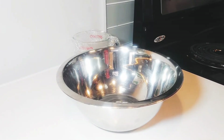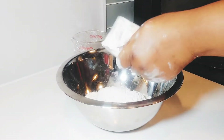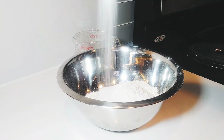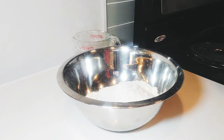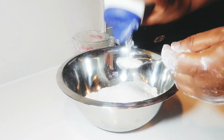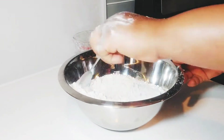Now I get a clean bowl, then I add my flour. I will add the quantity in the description box, so please don't forget to read that. I'm just adding my baking powder, then I add my nutmeg. I stir everything together.